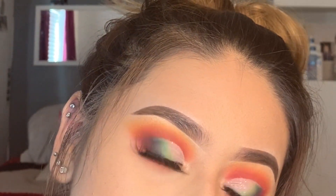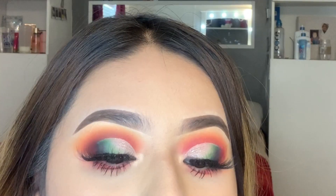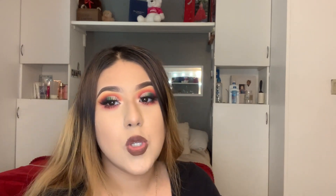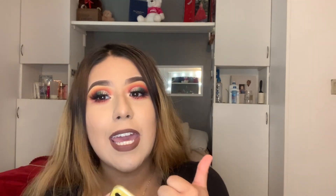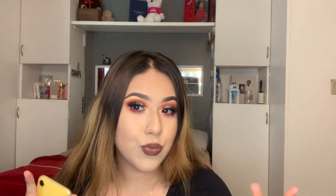Let me just apply mascara and fix this, and then I'll be right back to show you guys the final result. All right guys, that's it for this video. I hope you guys enjoyed it. Don't forget to check out my social medias — I'll have them down below. Stay tuned for more videos. Thanks for watching, subscribe to my channel, give this video a like, and comment below what type of looks you want me to do next. Bye!